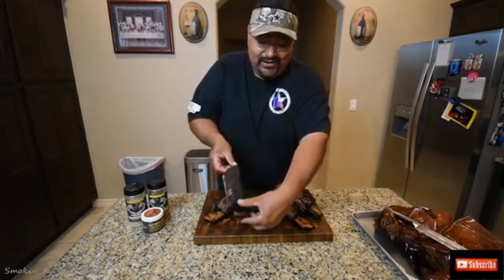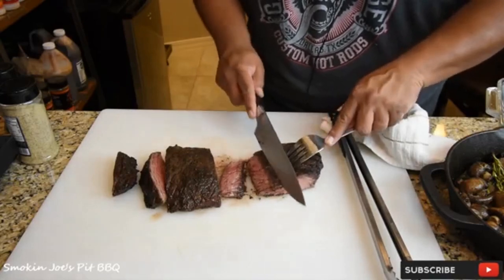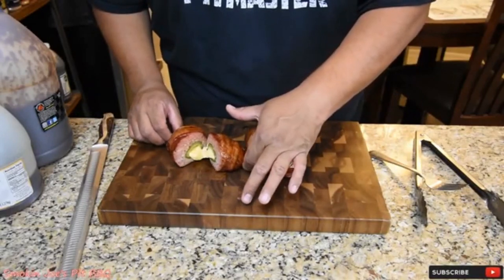Look at this bark — it's crazy. Oh man, this is perfect. It helps to start with a nice sharp knife. Oh my goodness, look at that.